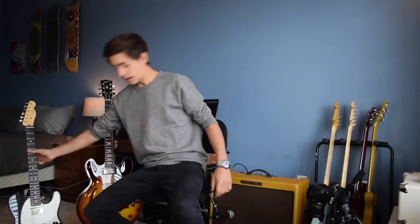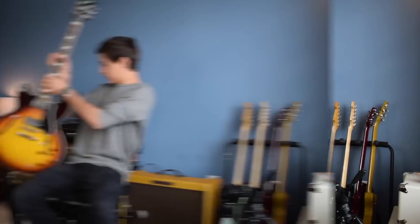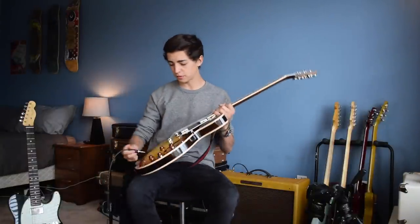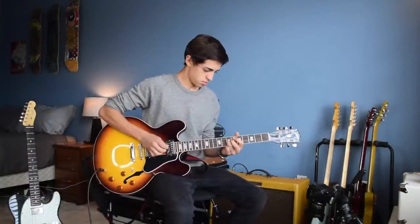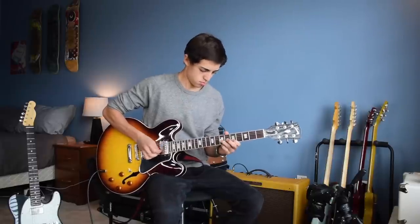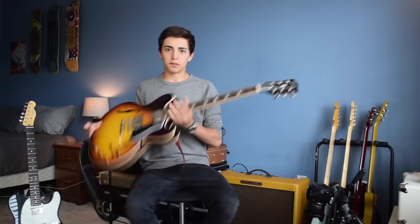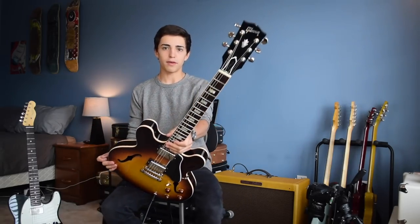We've got a lot to get through here, so I'll just keep the train moving. This is my Gibson 335 — I've had a lot of you guys ask questions about this one. This is my Gibson ES-335.